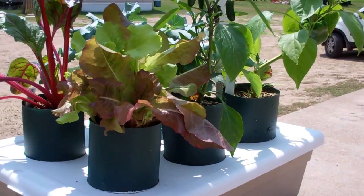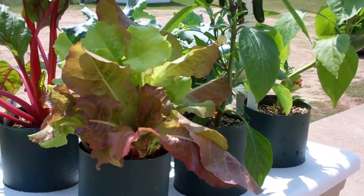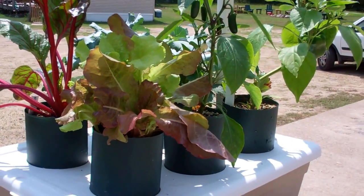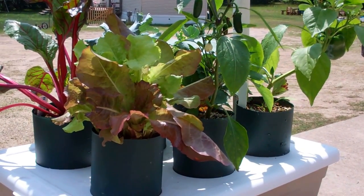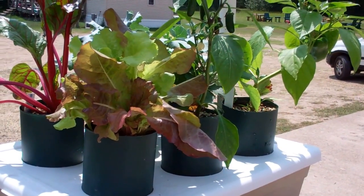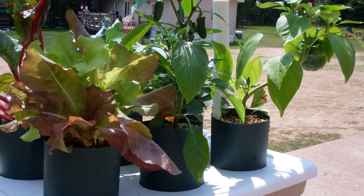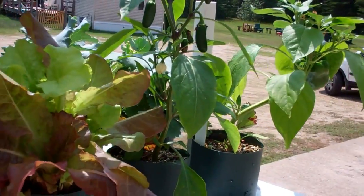Hi everybody, this is Larry up in Brainerd, Minnesota. Just got to give you an update on this incredible pop bottle garden. If you haven't seen the video on how to build one of these, I'll put the link below. You can see how to plant it, and you can see the succession — this thing has gone totally wild, way beyond my expectations. This is incredible.